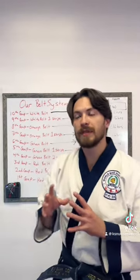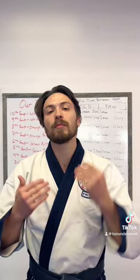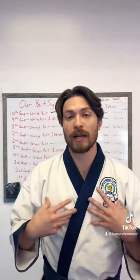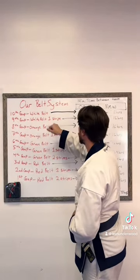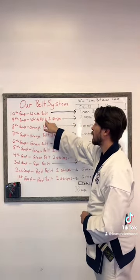Now let's talk about the time frame required to gain those ranks. These are going to be minimum times, and I've got both old requirements and new requirements. I'm going to give you both a month time frame as well as an hours on the mat time frame, since we have two forms of required training time. Starting at 10th Gup, white belt, you have to train for one month and eight hours of mat time in order to test for your 9th Gup, which is white belt with one stripe.